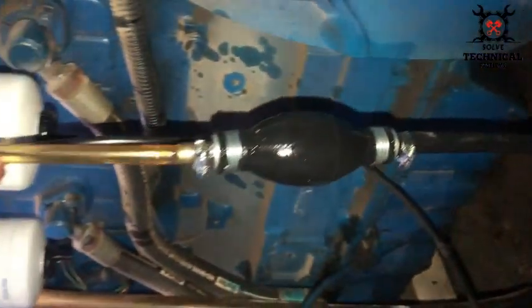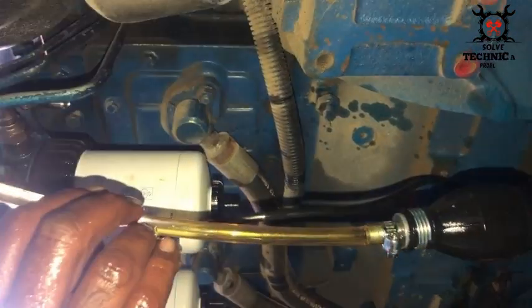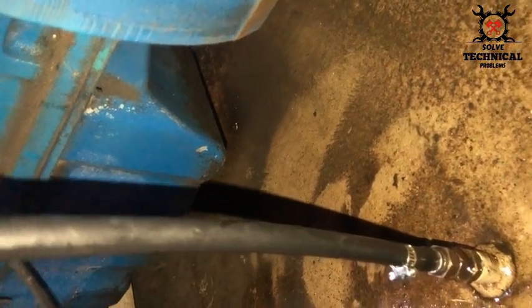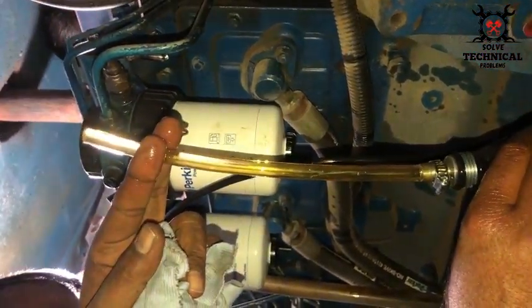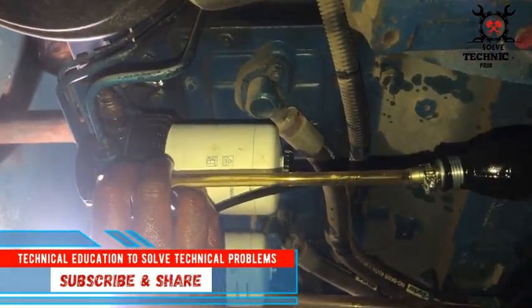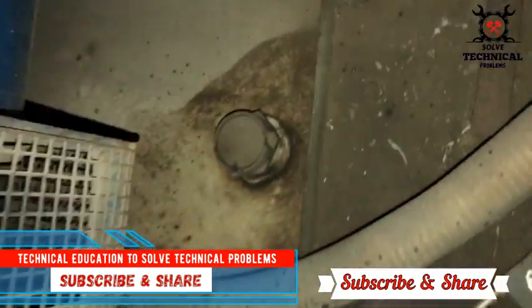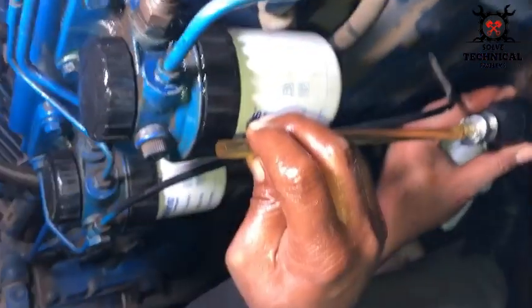We have installed it on the generator's suction line of the fuel lift pump so that it holds the pressure inside, and the generator will start very easily. After installing the new primer pump, we don't have to change the fuel lift pump — the lift pump was working okay. The problem was only in the non-return valve of the primer pump. The primer pump is not as expensive as the fuel lift pump, so it's a very cost-effective solution.